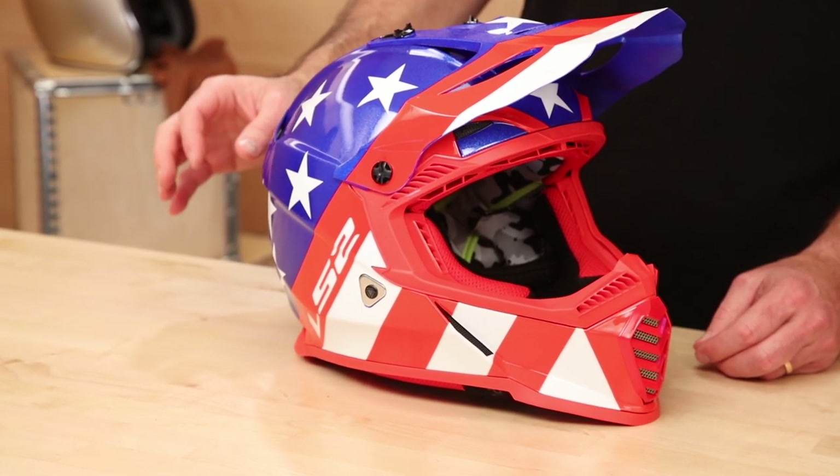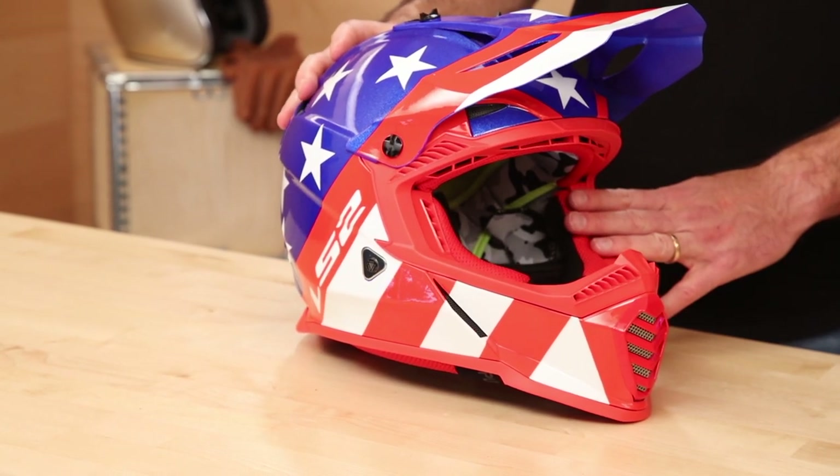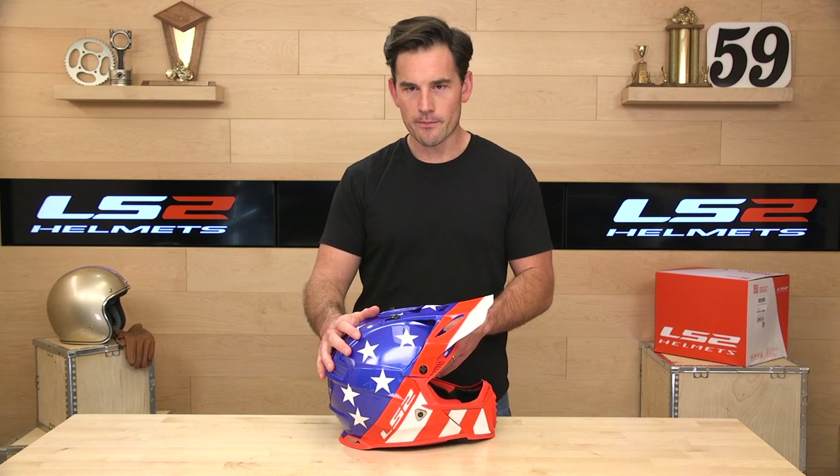Remember, shop at Speedaddix.com — free exchanges and returns. Head over to Speedaddix right now to shop for your next helmet, and if it doesn't fit, we'll take care of it and get you into the right size or just get your money back. Okay, let's jump in and see what LS2 has cooked up here.